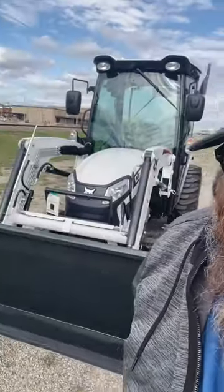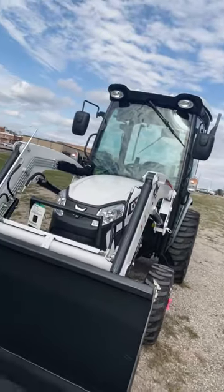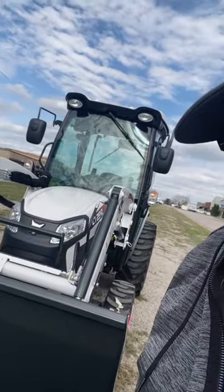Good morning, got something new to show you guys — brand new to Mower Superstore. First time we've had a 2040 here. This is the Bobcat CT2040, a compact tractor with 40 horsepower. Most tractors this size do not have 40 horses.